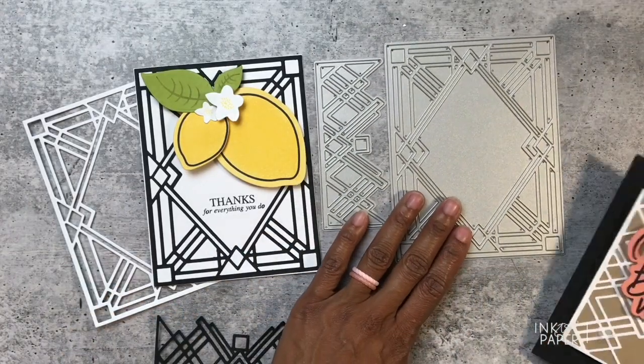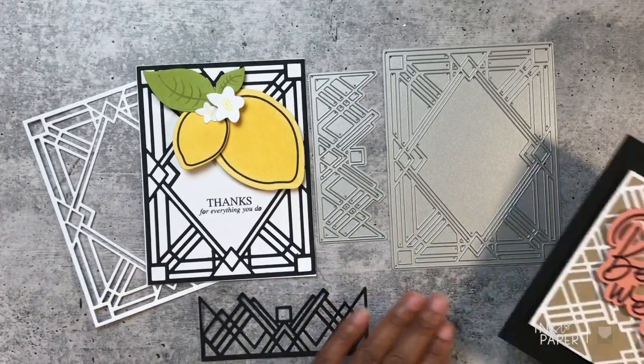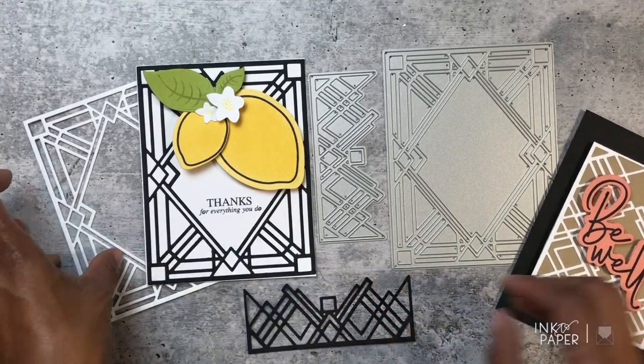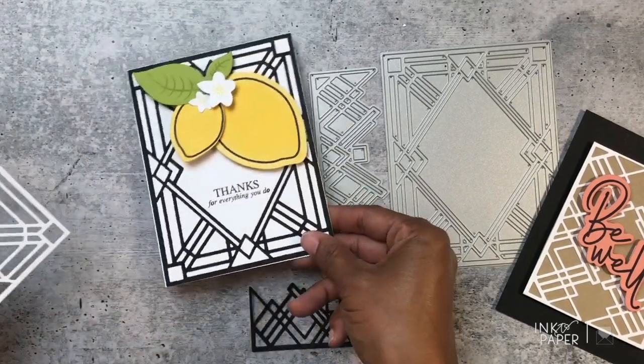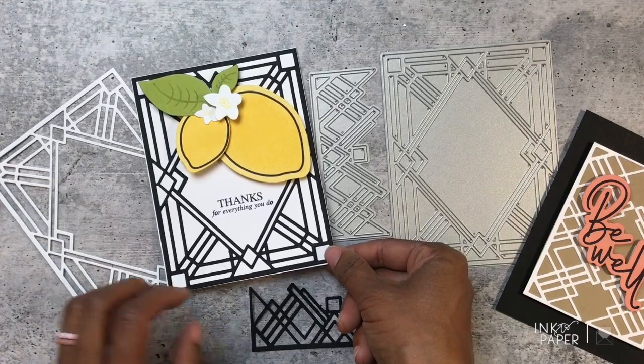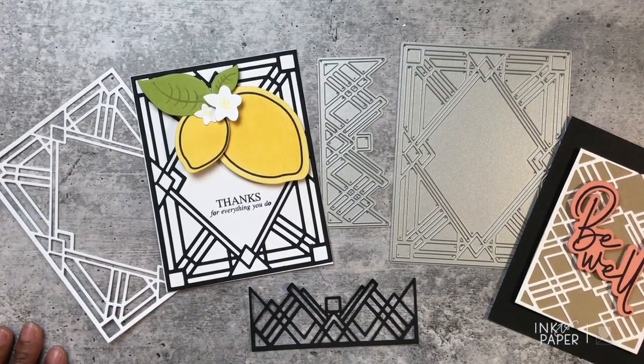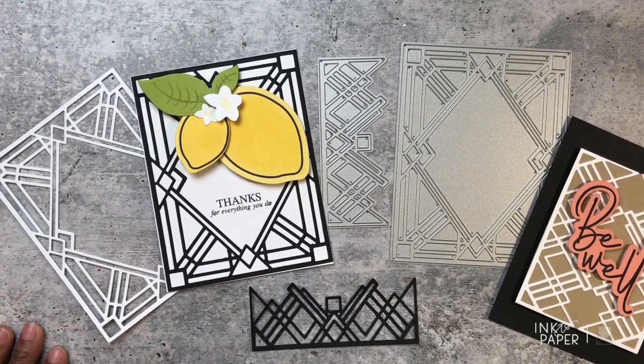There are so many great options with these two simple dies called On the Border Dazzling Deco — an art deco inspired design that is very pretty and very intricate. It will definitely make you look like a rock star when you create cards with this on-trend art deco style that is really booming right now. I hope you enjoyed this video about the On the Border Dazzling Deco die collection for Ink to Paper. I'm Ashley and I'll see you guys next time, bye!